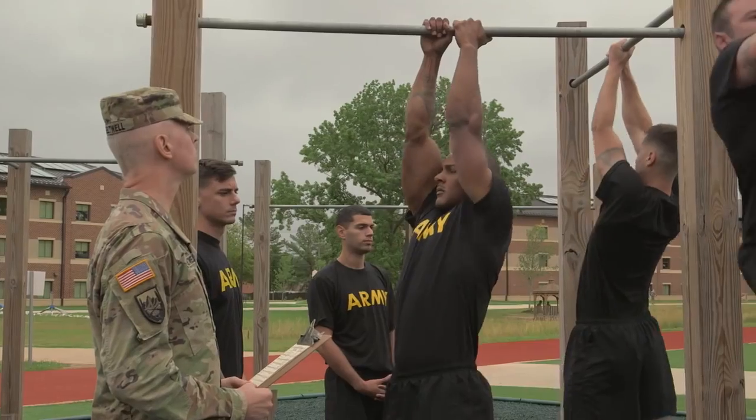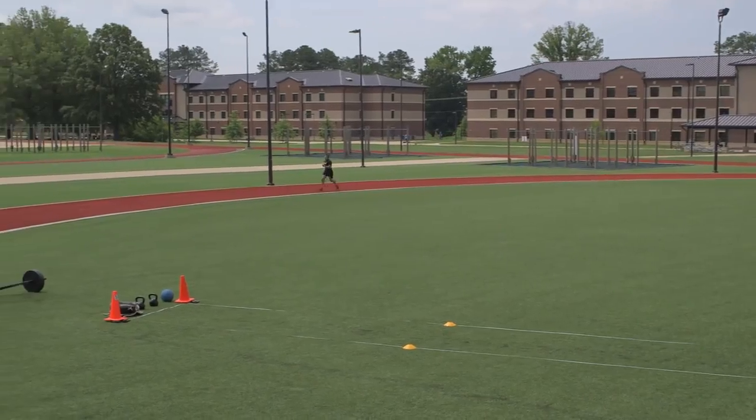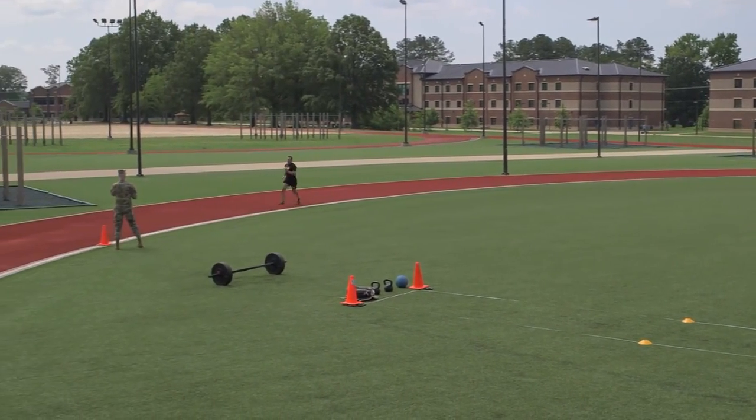The events are completed in order and take 50 minutes or less for an individual soldier to complete. The uniform for the ACFT is the Army Physical Fitness Uniform.